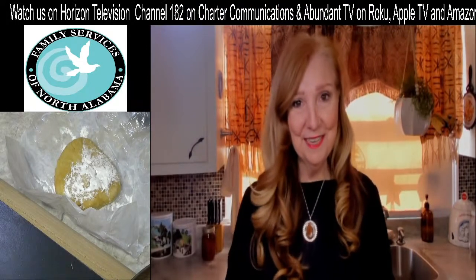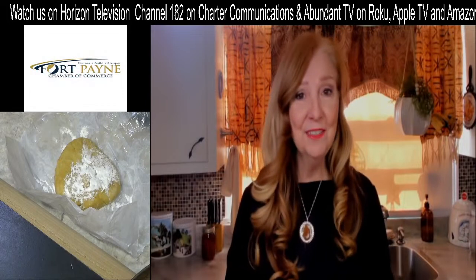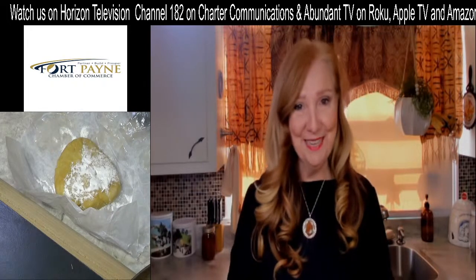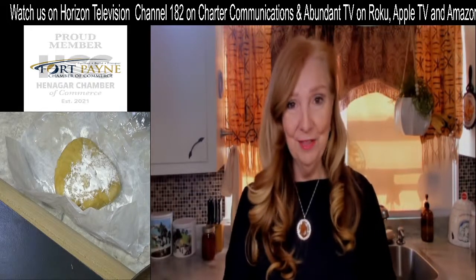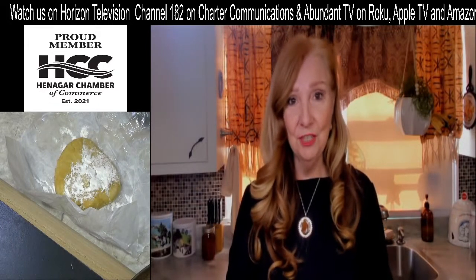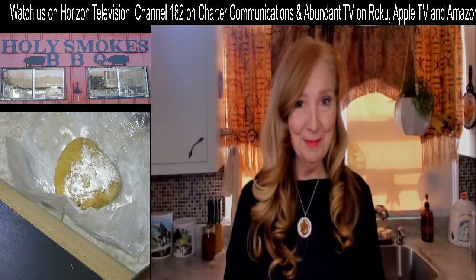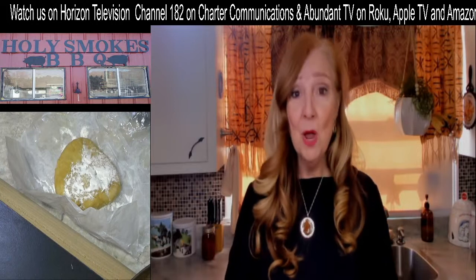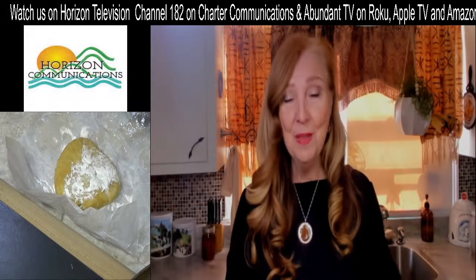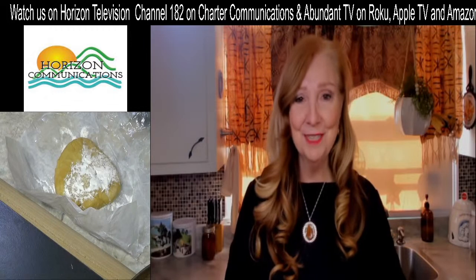Good afternoon everybody, my name is Donna Fiesel and I'm your host of Afternoon Drive Home on IC Radio. You can find us on the internet at icradio.media, download the apps, and listen to our music and shows 24/7. You can also find us on television channel 182 on Charter Communications, and on Abundant TV on Roku, Apple TV, and Amazon Fire. I want to thank all of our awesome sponsors and our absolute best listeners.